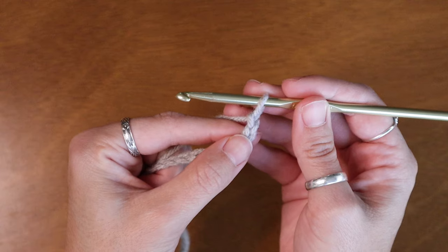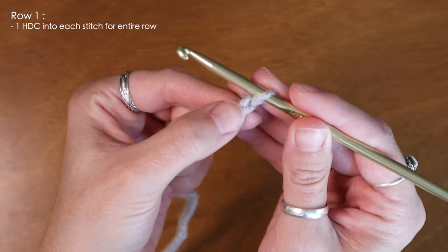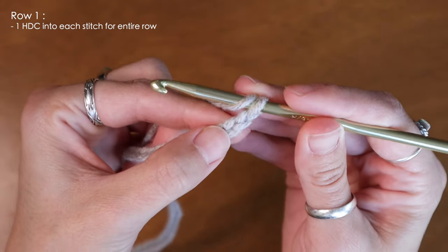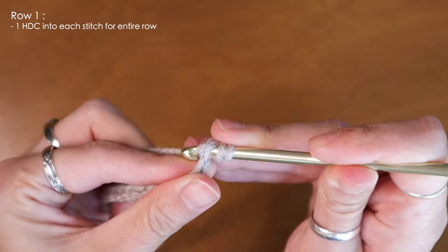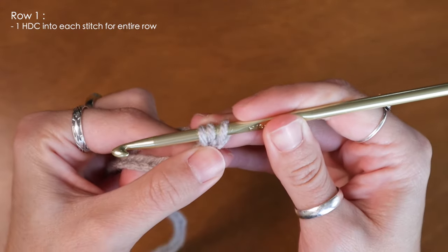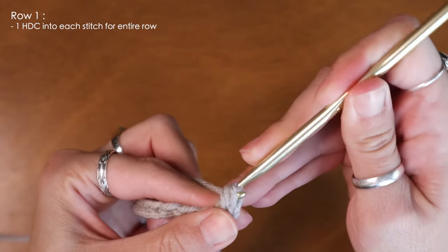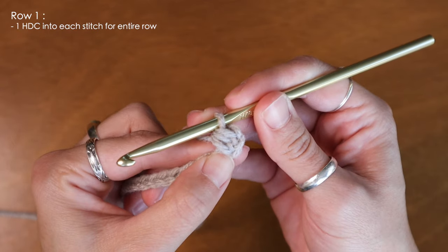For the entire beanie I'll be using half double crochets. To start my first row I'm going to skip the very first chain from the hook, yarn over and insert my hook into the second loop, pull up a loop, and with three on my hook I'm going to yarn over and pull through all three. And there's my very first half double crochet.